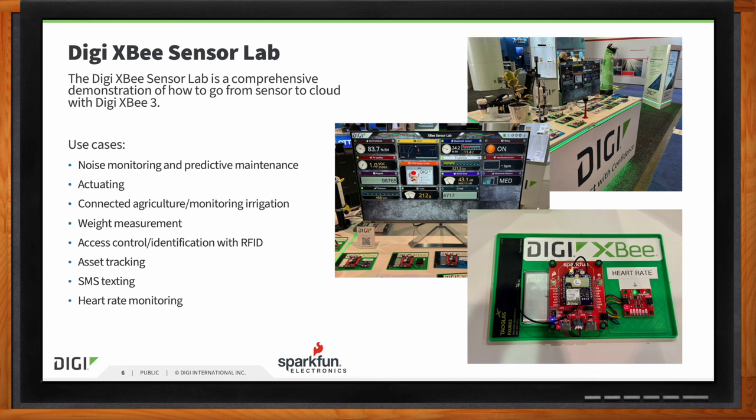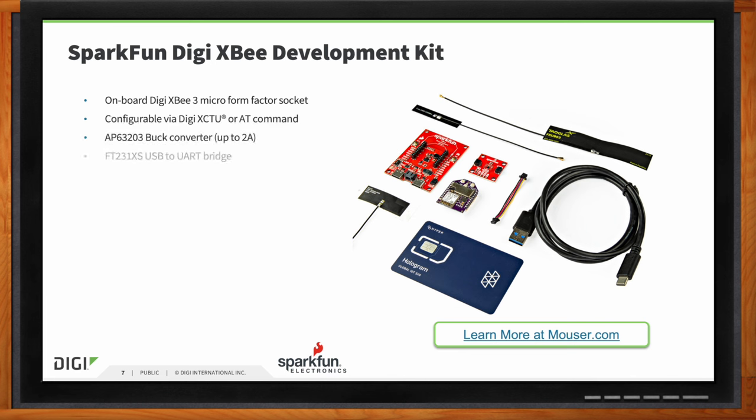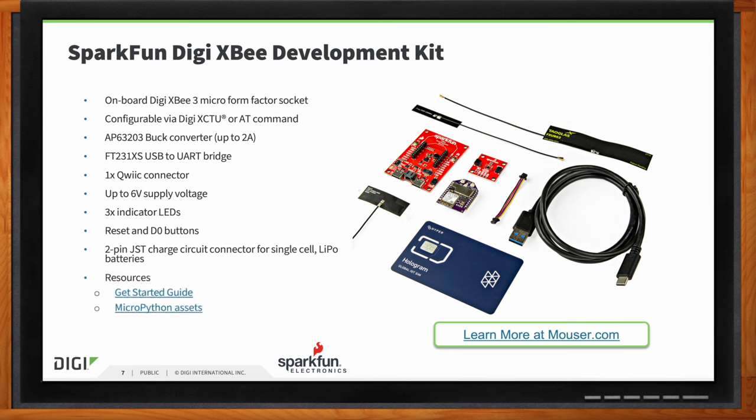So Rob, if my audience wants to get started using this solution, do you guys have a development kit to help them on their way? We do. Thank you, Amelia, and thank you Mark for all that information. I know people listening might be thinking, wow, that's an overwhelming amount of information — where do I start? The idea here with the SparkFun DigiXB kit aligns with our philosophy here at SparkFun: to make getting started and working with components as fast and easy as possible. Kits like this put everything in one place for you. There's nothing worse than being up to your elbows in a project only to realize you've forgotten one single thing you need to move forward.